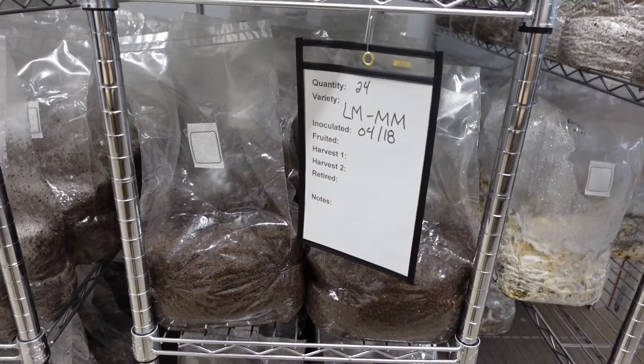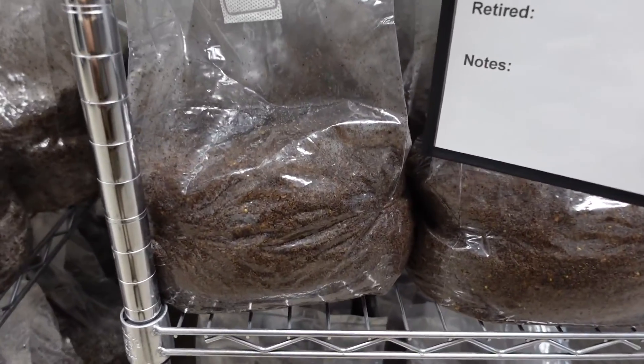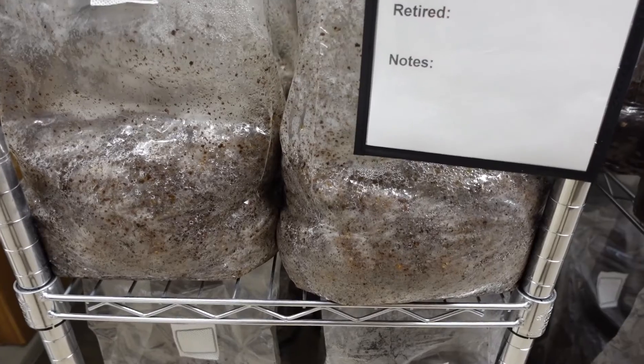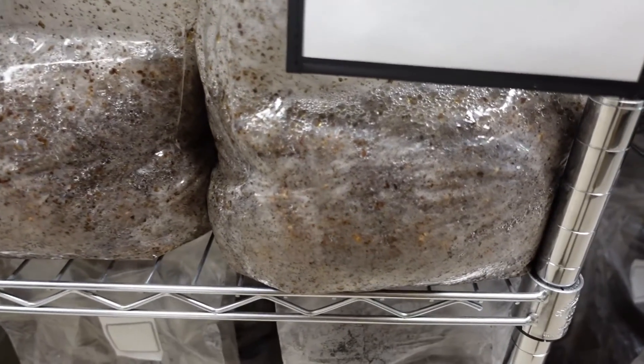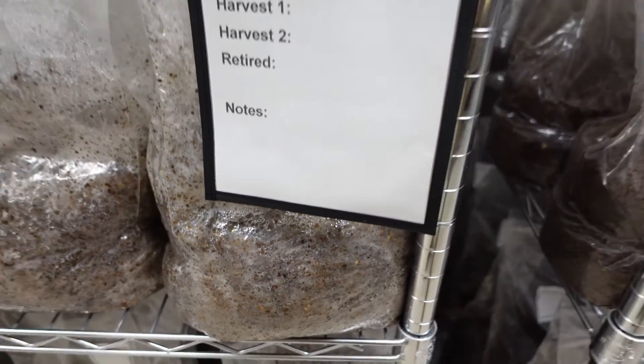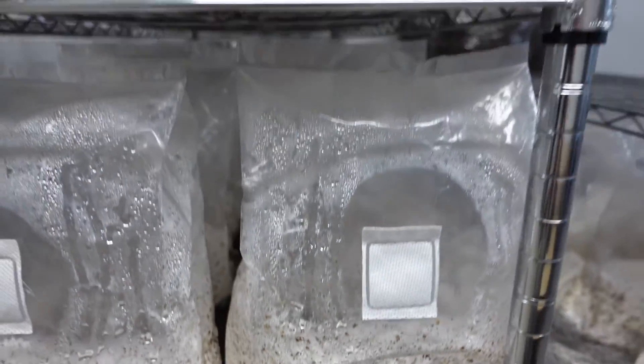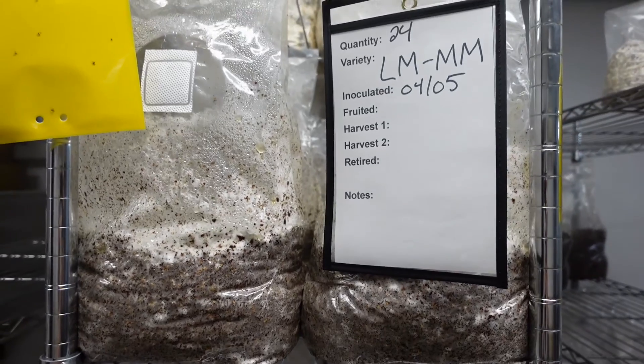You'll want to check on your bags every couple days until they are fully colonized. The bags shown here are about 7 days after inoculation, and you can start to see some thin mycelium spread across the bag. At about 20 days after inoculation, these lion's mane bags are ready to fruit.